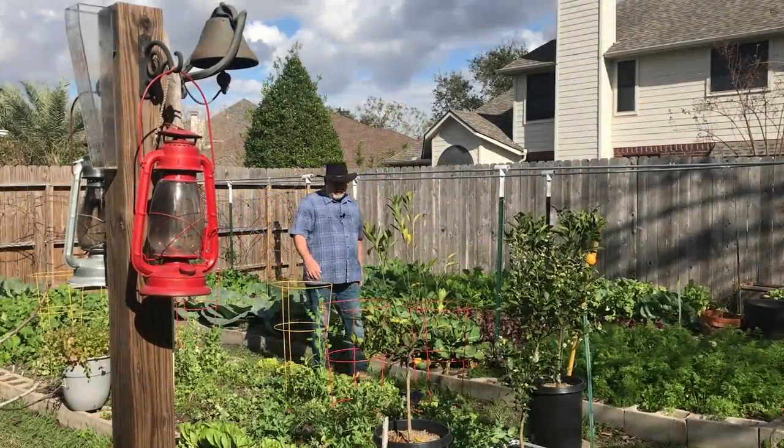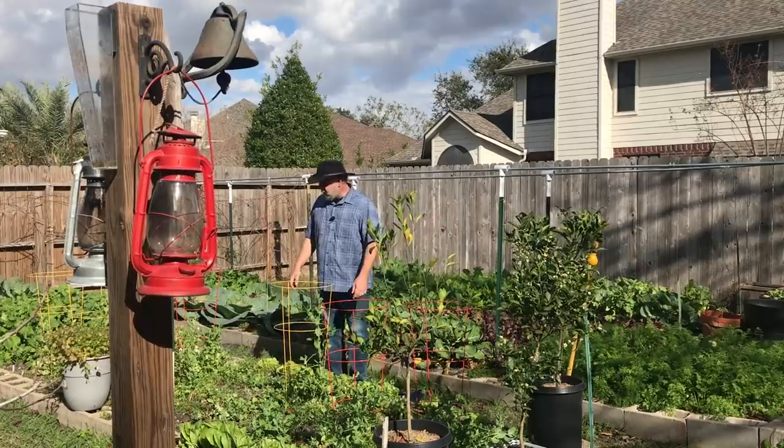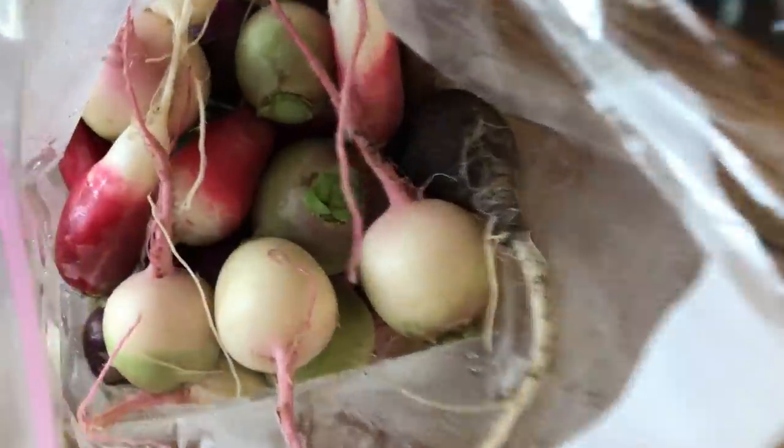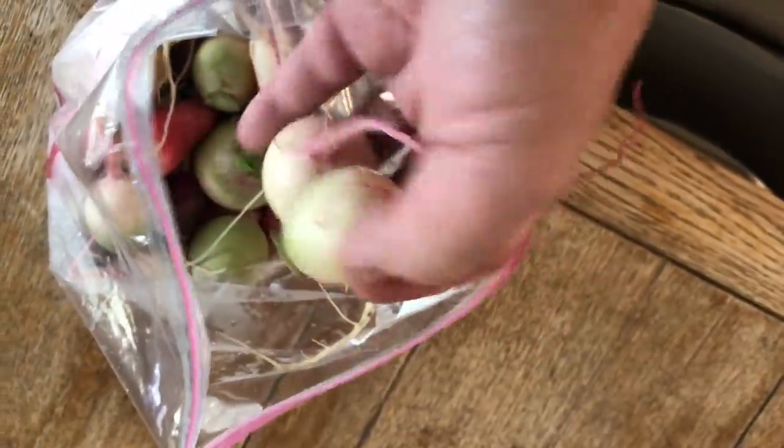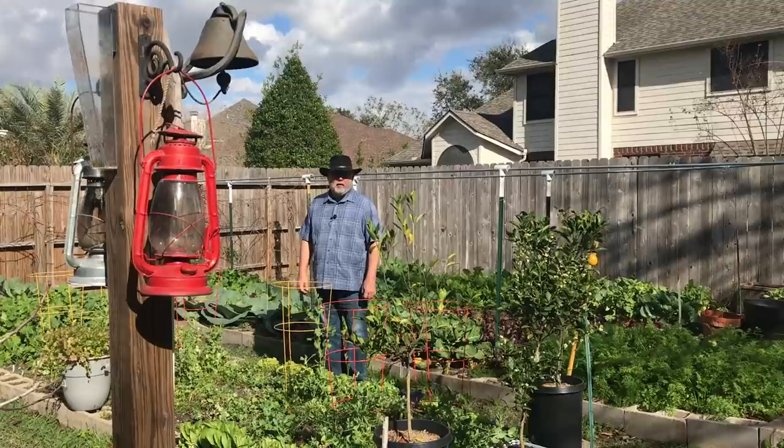Welcome to Black Gumbo Southern Gardening. It's fall. The fall crops are doing really well. I've been eating out of my garden. Everything is wonderful. But it's time to start thinking about spring planting, spring sowing.